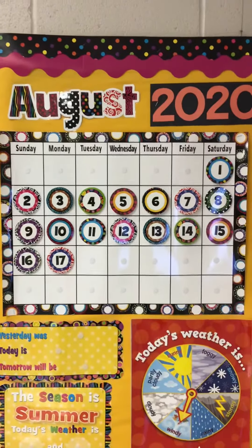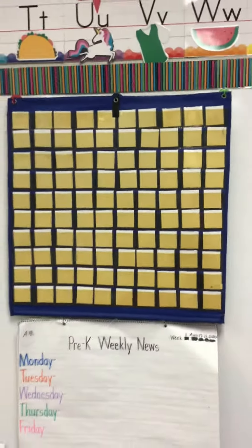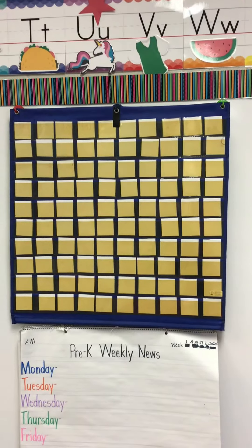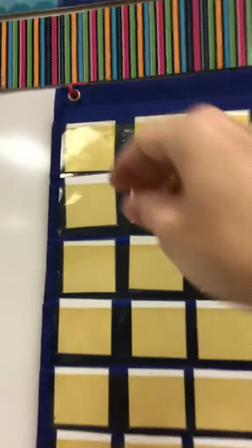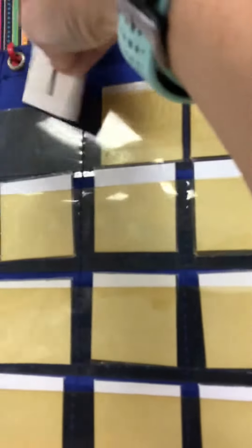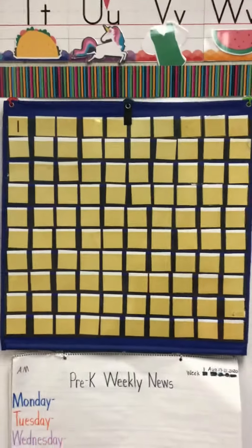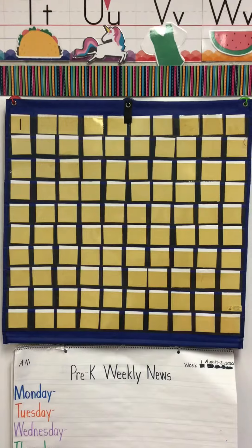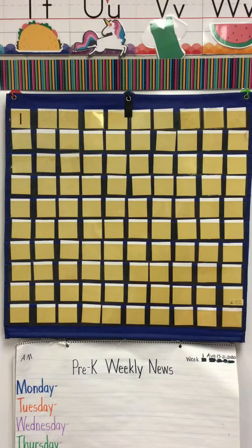Another thing that we do, besides keeping track of the days of the month, is we keep track of how many days we've been in school. This chart right here has a bunch of squares, and behind each one of those squares is a number. On the first day of school, I will turn over the first square, and it's going to have a number one, because we've been to school for one day. In your Seesaw, I have a blank chart like this, and instead of turning over numbers, you'll be writing the number each day to show how many days we've been to school.